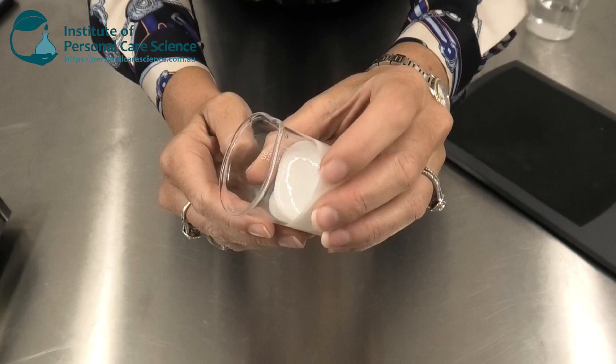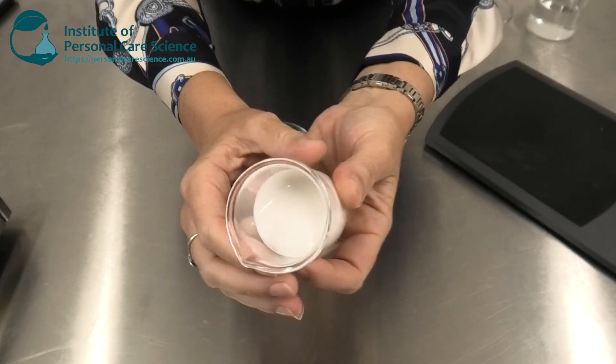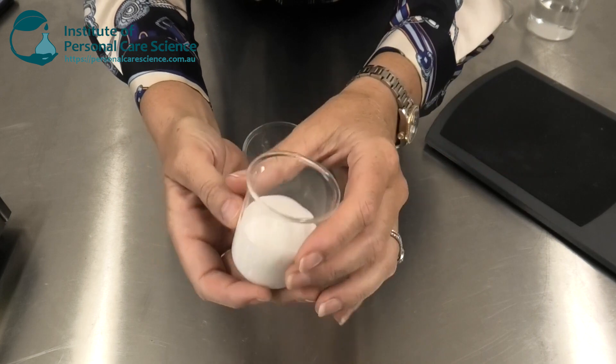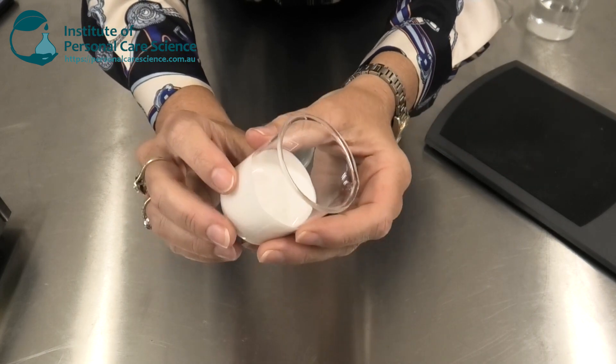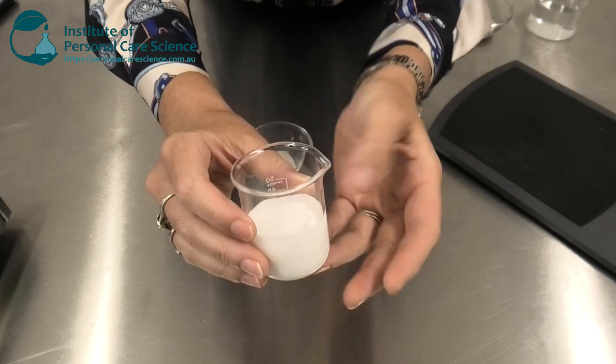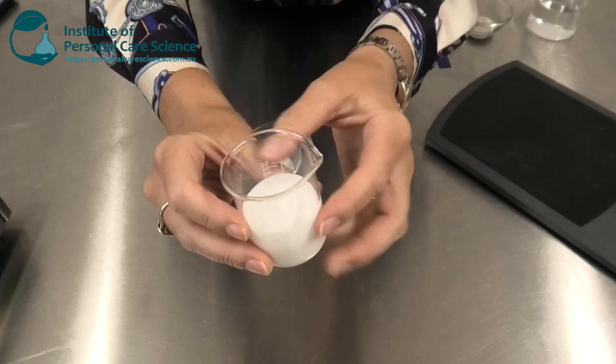I'm not using sulfates in this product. A lot of people have issues with sulfates and think this contributes to some of their dandruff problems. So I'm using some really mild but high foaming and high cleansing surfactants, so you still get a fabulous shampoo result.